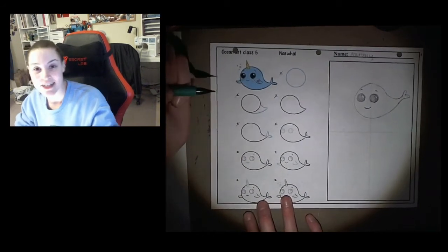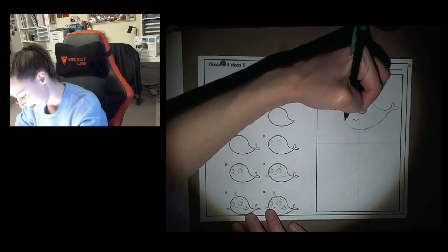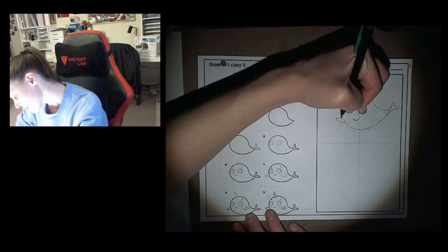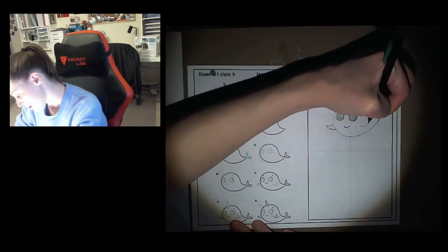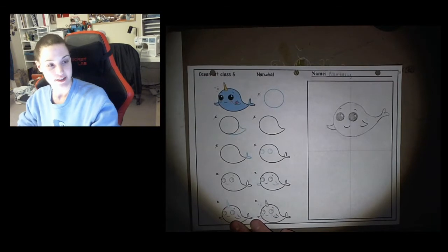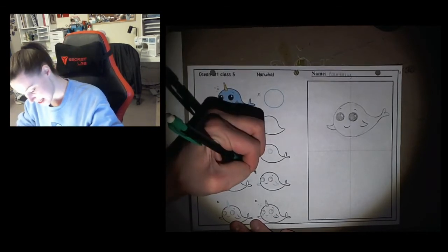Step number seven is giving him cute little flippers. These are also like that triangle shape we did for the back of the whale. I'm just going to freehand a cute little curved triangle off the side of the whale's body. And then inside the whale, we're going to do a cute little triangle — but don't draw the bottom of it, just leave it floating there. That's step number seven.